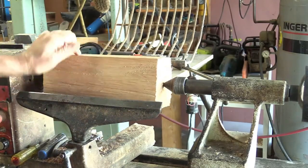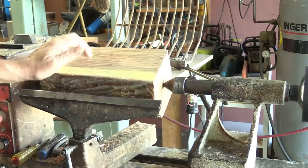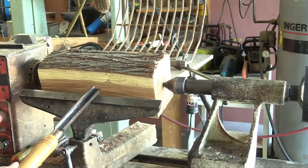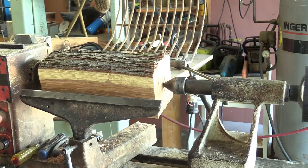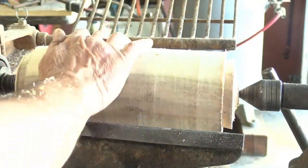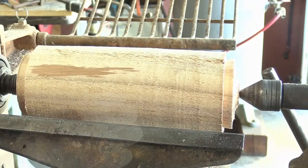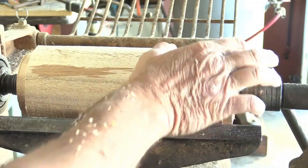Move my tool rest in, spin this by hand — it's pretty decent. I'm going to use my roughing gouge and rough this down into almost a cylinder. What I've done now is made it a cylinder, put a tenon on this end and a tenon on this end, so I'm going to come in here and cut this off.